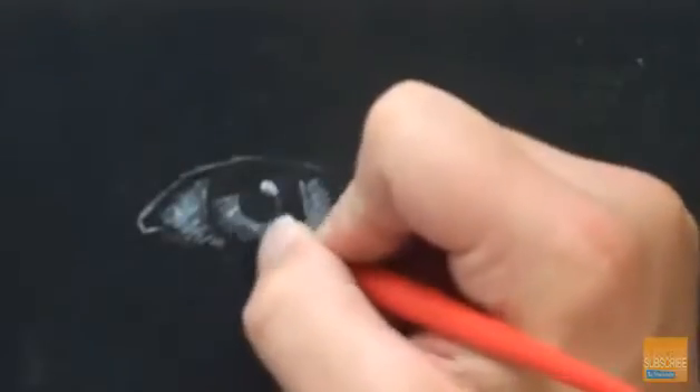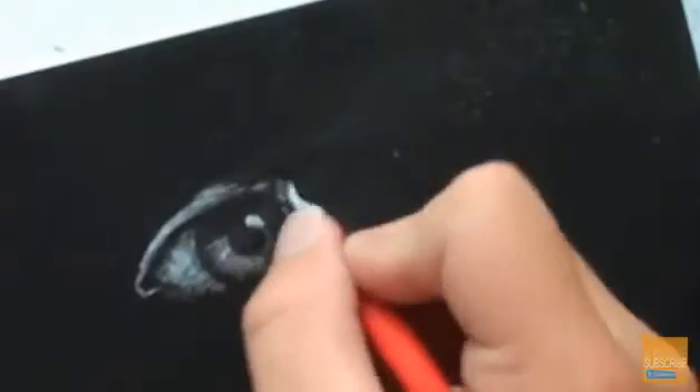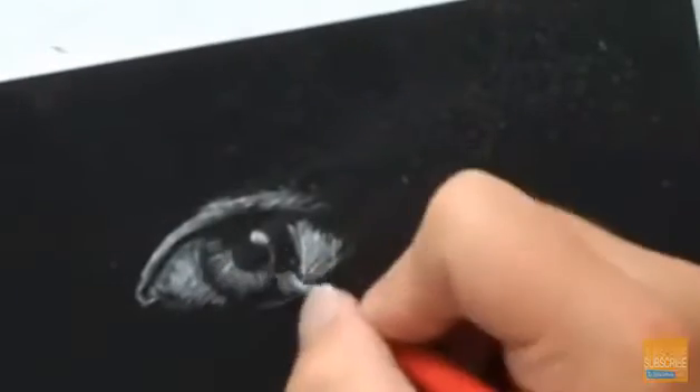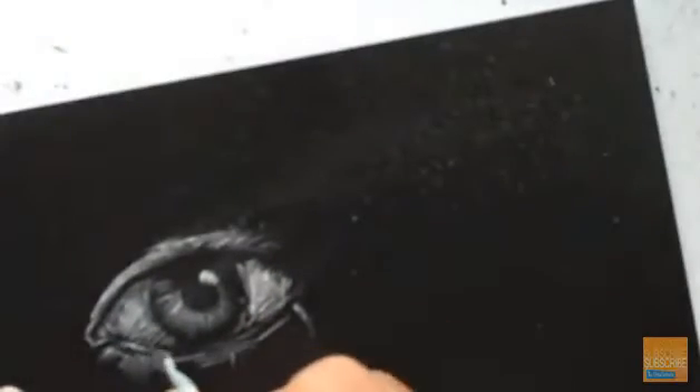Welcome back to another video tutorial brought to you by the virtualinstructor.com. Today we're going to take a quick peek at a process called scratch board etching. The material I'm using is prefabricated scratch board — you can buy this at any art supply store or order it from the internet. You can also make your own scratch board.